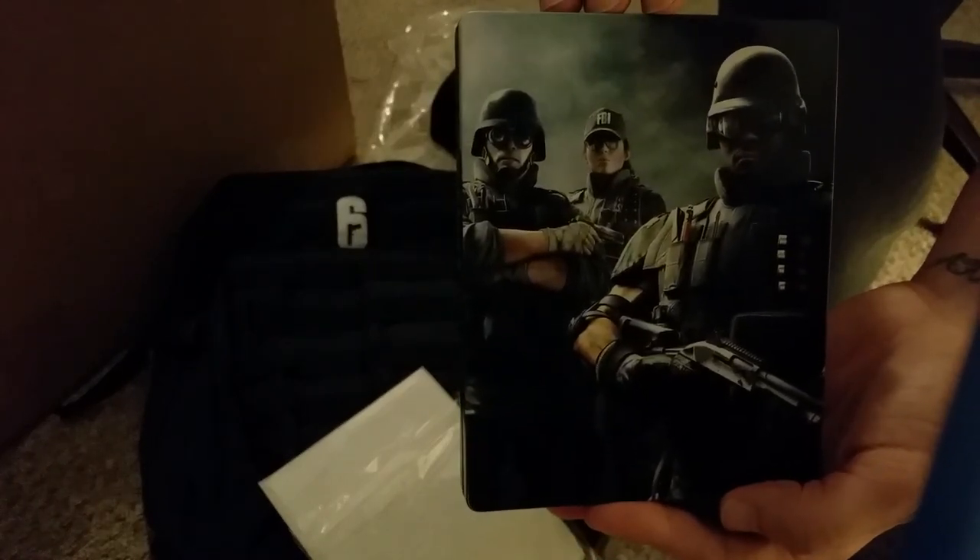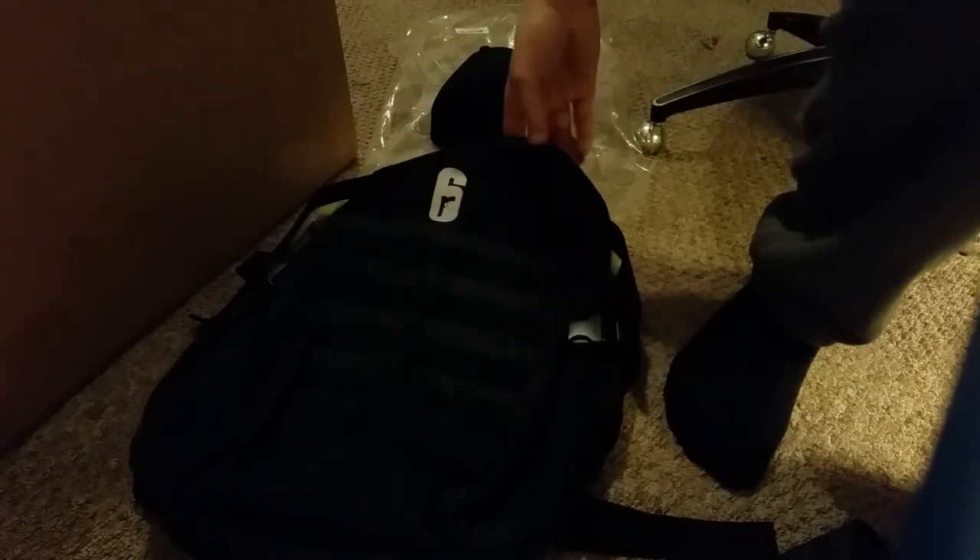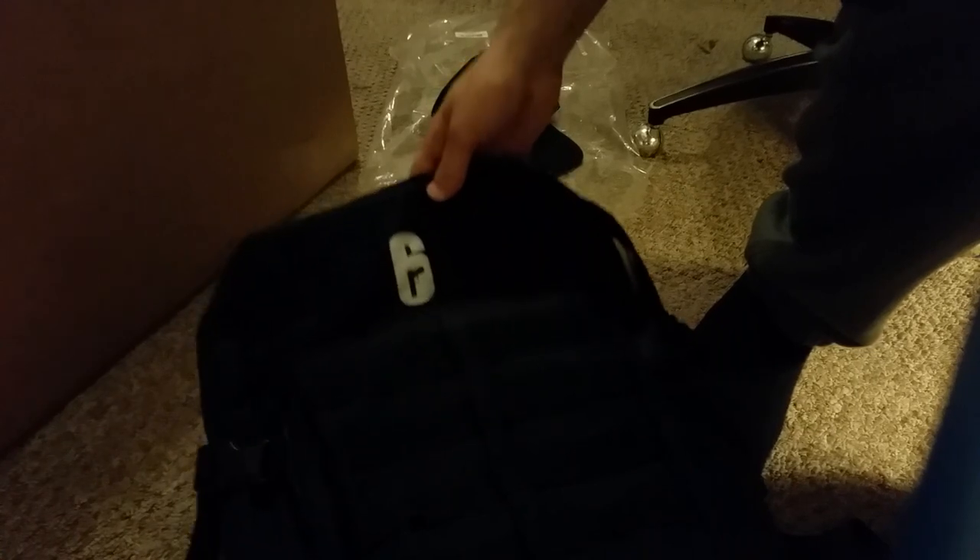Last but not least, the coveted Rainbow Six steel book case — that's nice. It's like a metal wall and there's a six being breached with thermite's charges on the back. You got Castle, Ash, and Thermite of course. Nice metal case — pop it open. Pretty sweet guys, so there's the opening. Peace out, catch you guys later, thanks for watching.